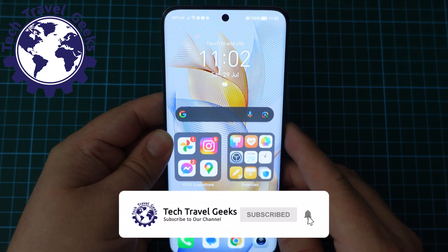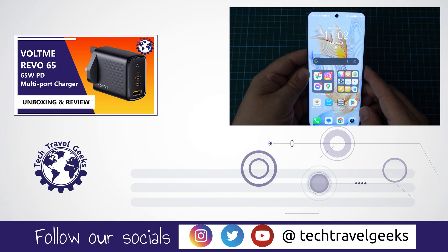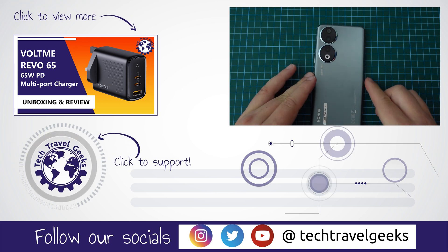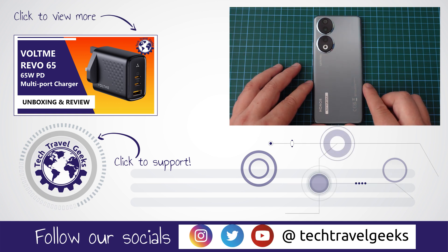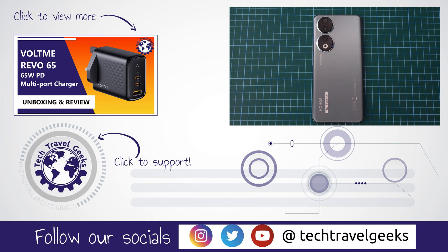Anyway, that was a quick guide on how to switch 5G off or on, depending on your preferences, on the Honor 90 smartphone. As I said earlier, if you'd like to see more content about the Honor 90, including our long-term review, please do subscribe to the Tech Travel Geeks here on YouTube. But for now, thanks for watching, and goodbye from me.